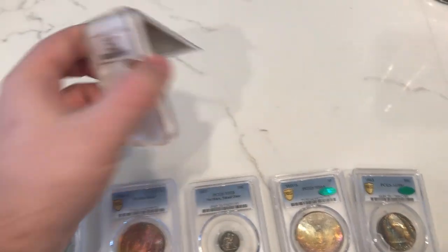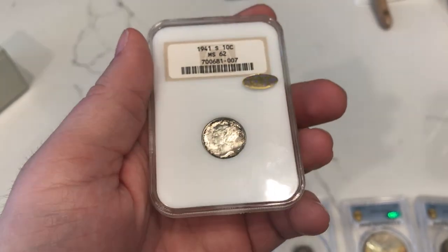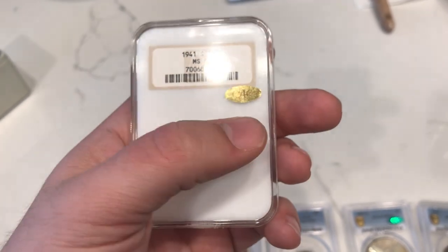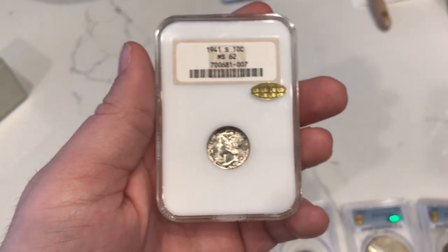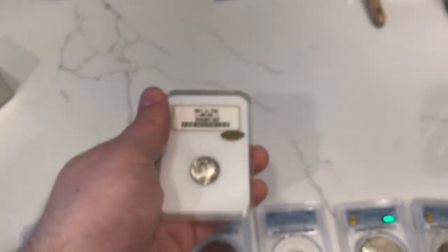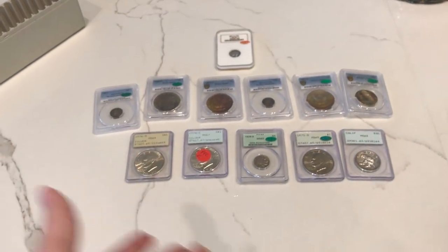Last but not least of this submission, we have this 1941S Mercury Dime. I bought this one for $17 at a Grapevine show, then sent it to CAC. It did CAC — paid $15, so $32 all in — and I ended up selling this coin for $100, making a cool $65 profit after shipping. Pretty nice submission. We are getting used to CAC and what they expect out of us.